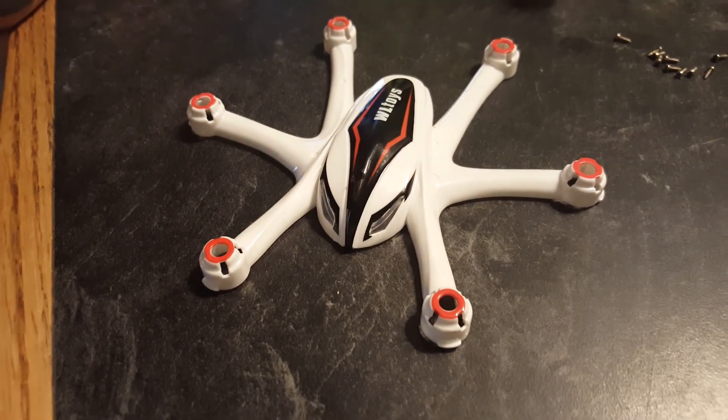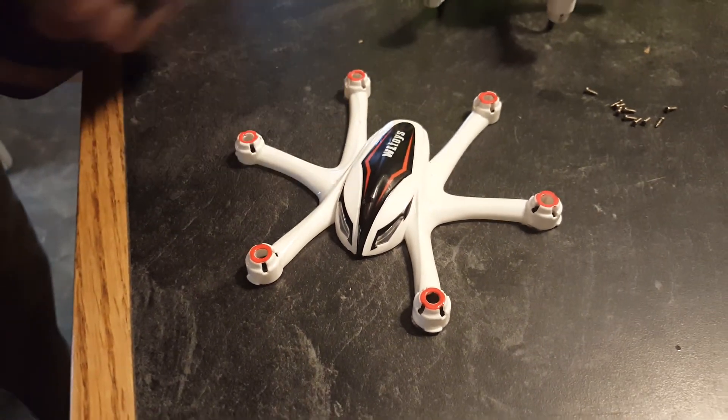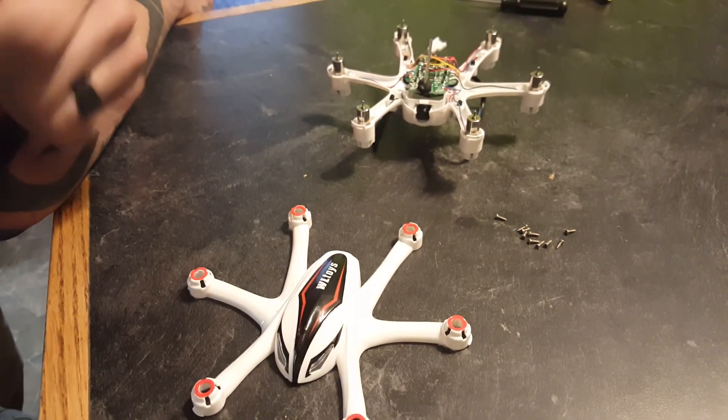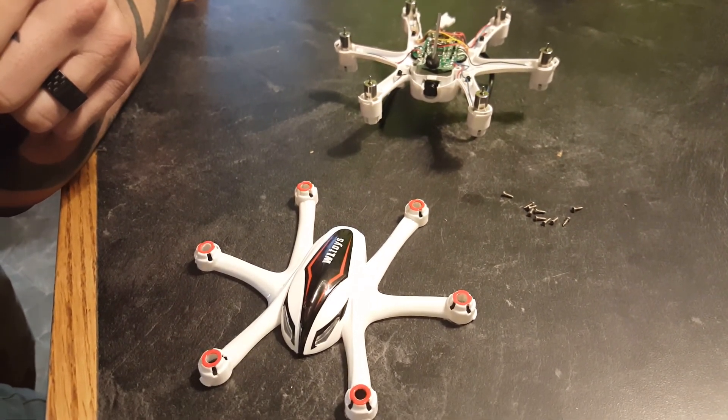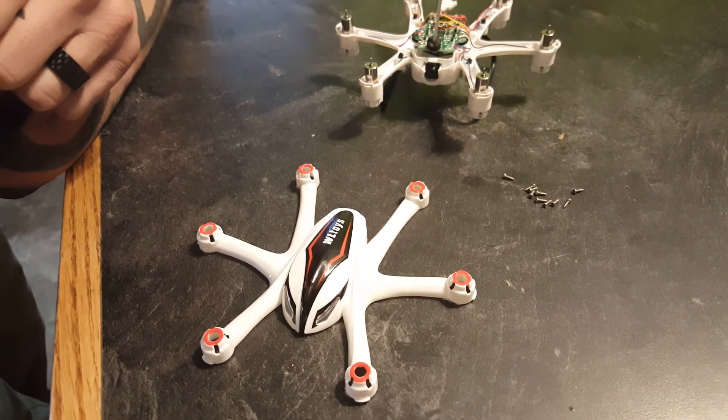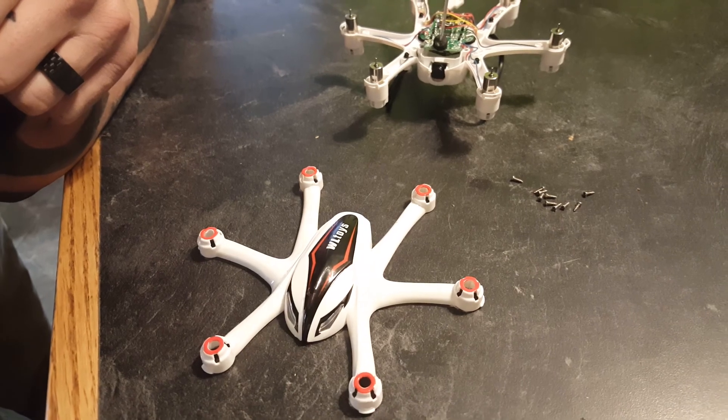Hey everybody, this is a mod video of the WLtoys Q282 FPV flyer. If anybody's flown this thing, the camera angle is just absolutely ridiculous — it shoots down, and when you pitch forward you're just looking at the ground. So FPV is just out of the question.